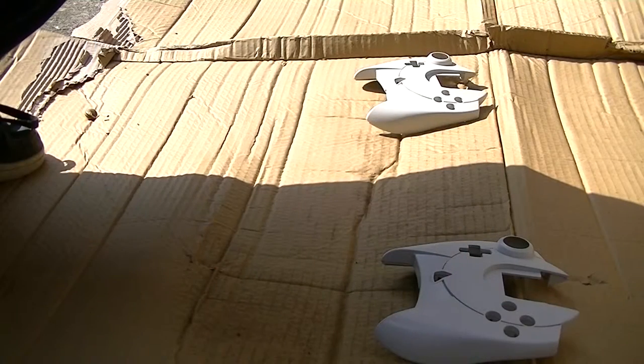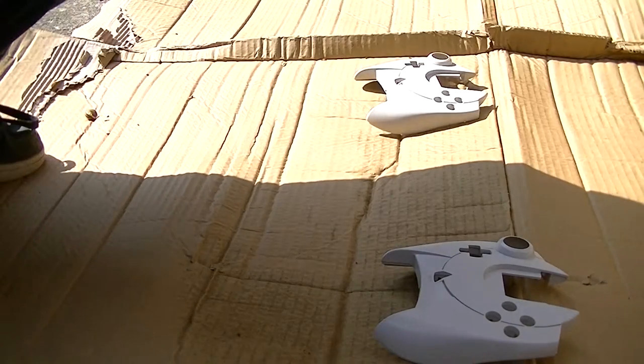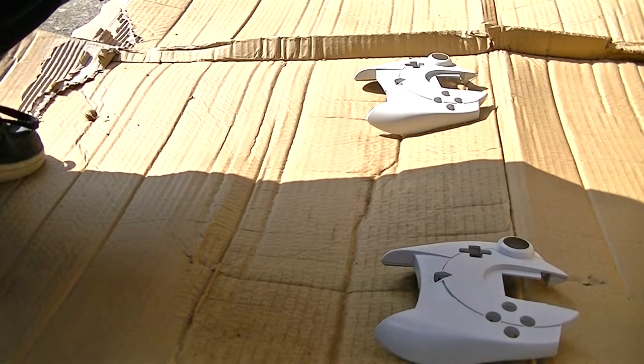I've sanded up the surface and also rinsed it again to get rid of all the particles from the sanding. I suppose we're going to spray paint now — I have no idea what I'm doing, but give it a go, see what happens.